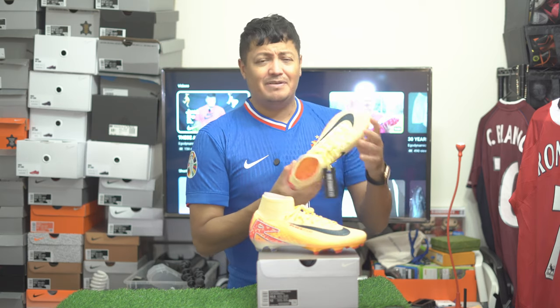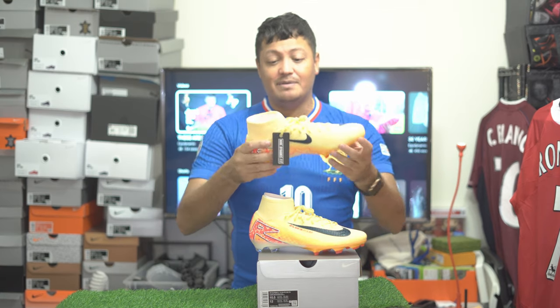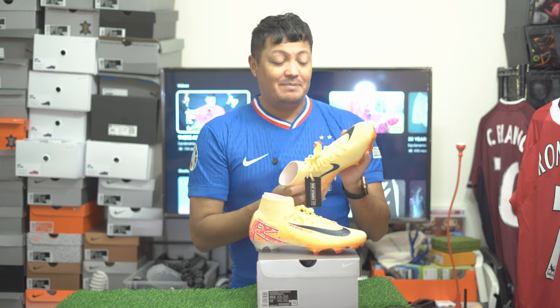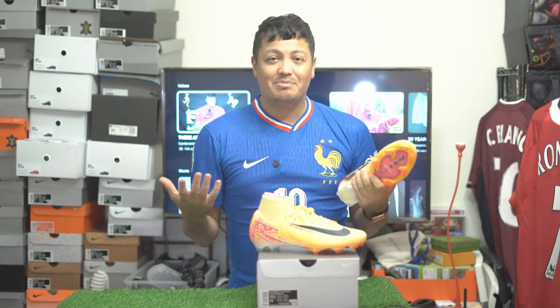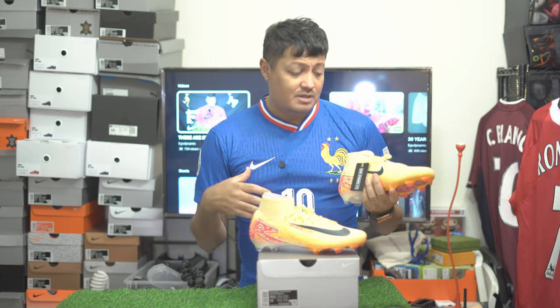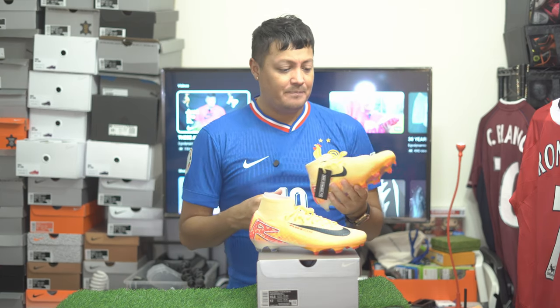These basically fit every foot type. I know people with wide feet who are loving them. It's just a really great boot. I don't know what Nike is going to do to improve on this. I could probably do without the Air Zoom unit to be honest — it makes the boot feel a little stiff. It's definitely better than the previous model, but I still don't think you need Air Zoom in a football boot. That said, it doesn't feel bad — it's just something I could do without.